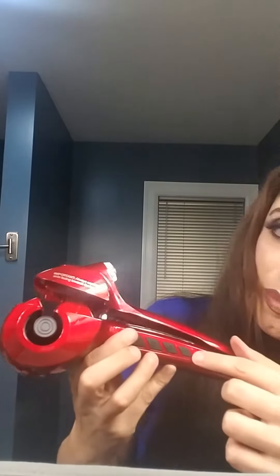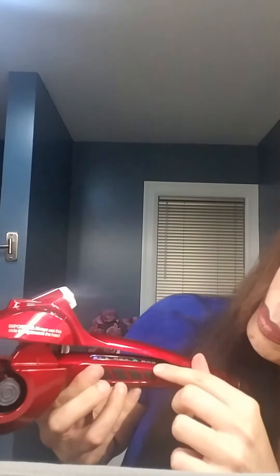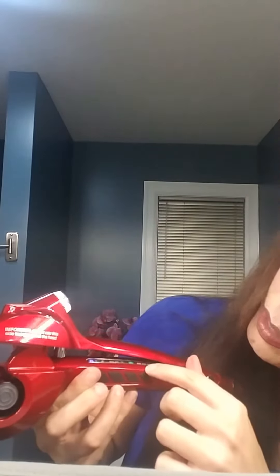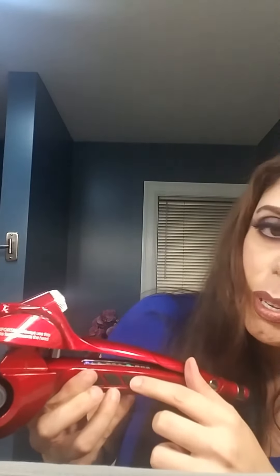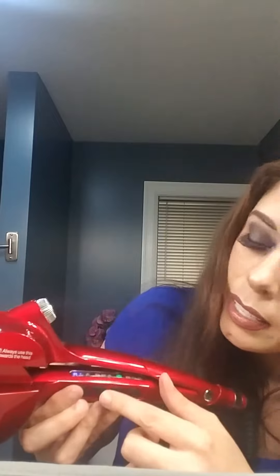When you turn it on there are different settings. Here's the power button, and then there's 450 degrees, 410 degrees, or 380 degrees — you can pick which one you want. Then you hit the steam button if you want steam, because this makes steam since you put water in there. There's also a little timer button and you can choose 8 seconds, 10 seconds, or 12 seconds.